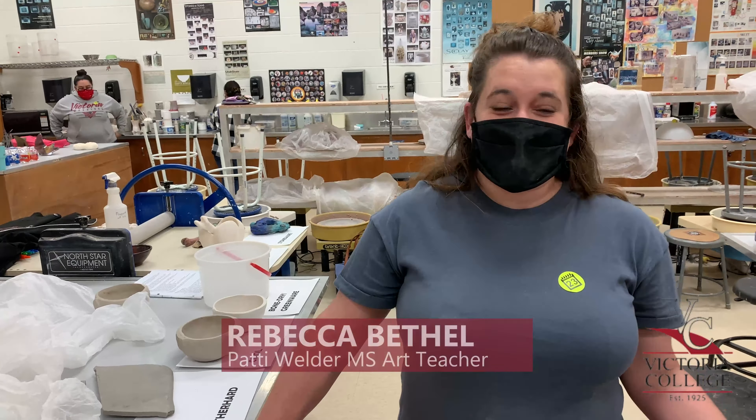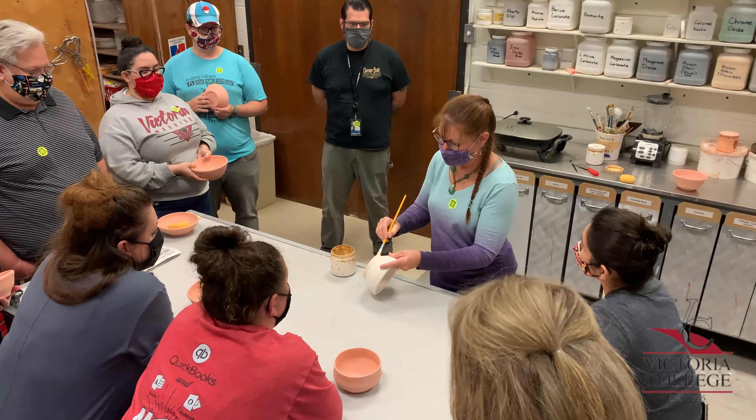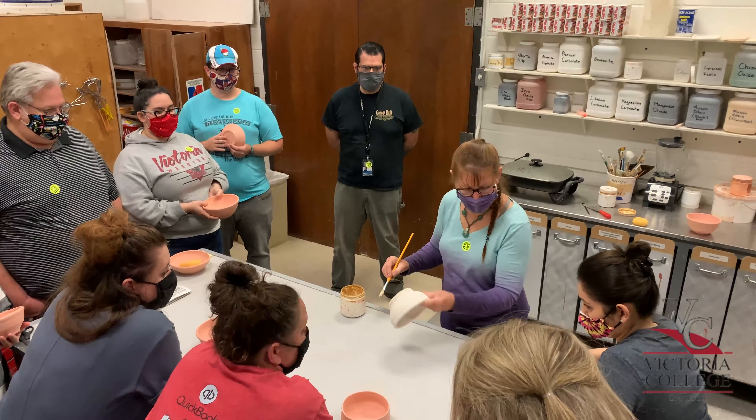I enjoyed the whole process — it was just wonderful to learn. This is very new to me. I really enjoyed making the bowl and having the textures in it, and just hearing it from beginning to end. It was very well put together, and I hope to bring it back to my classroom and get the kids to enjoy it and just have fun with the whole experience I learned today.